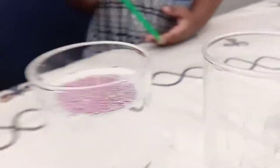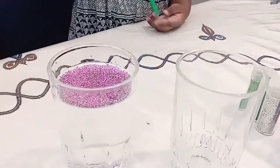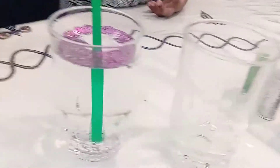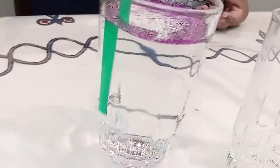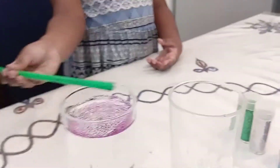Oh, it's floating! The glitter is floating on top of the water. Let's put it in. Look at it. Mix it. If it's mixed, it also sinks. No sinking — this one is not sinking, only floating.